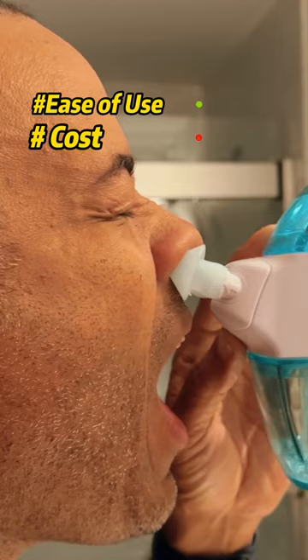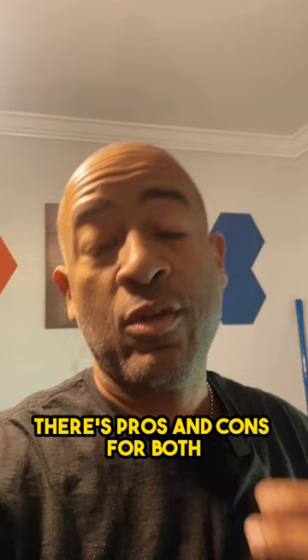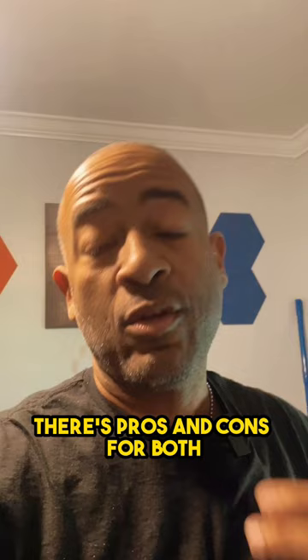Now let's compare that to the Navaj. There are pros and cons for both. Obviously the neti pot is a lower cost solution, whereas the Navaj is more expensive but may be a lot easier to use.